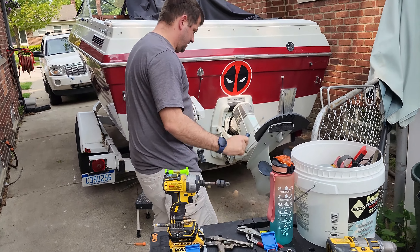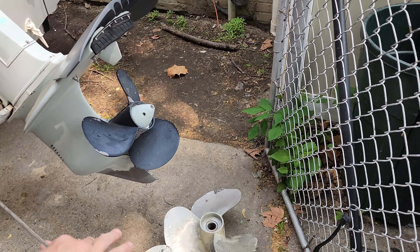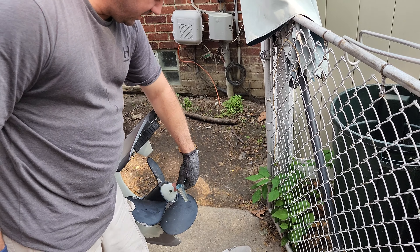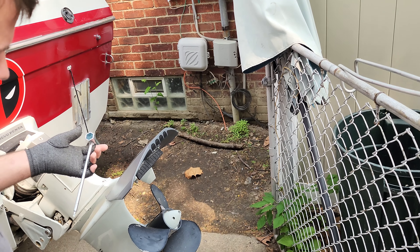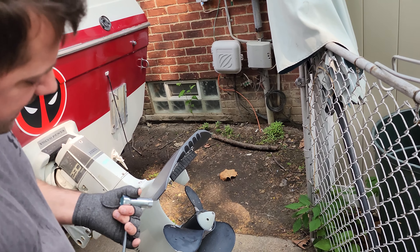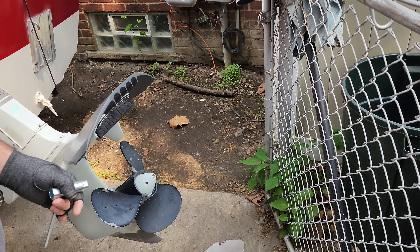Hey guys, come here for a minute. Take a look. There's nowhere that I can find on how to remove this here. You might look here, you might look here, here — and see that there's no cotter pin, there's no allen, there's nothing. I can't find anything that shows you how to take this cone off so I can change that prop.